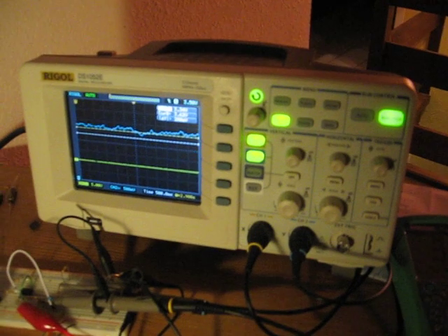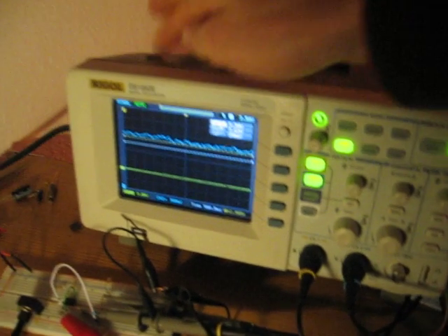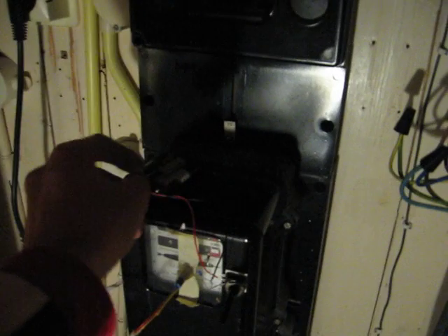Back to the drawing board — or to the breadboard — and just tweak it until it works. There's your circuit, and there's the device that made it all possible to debug. I like it. It's my scope!